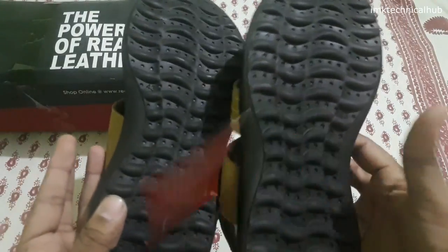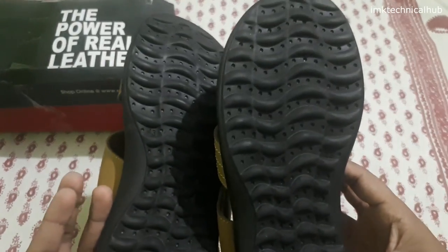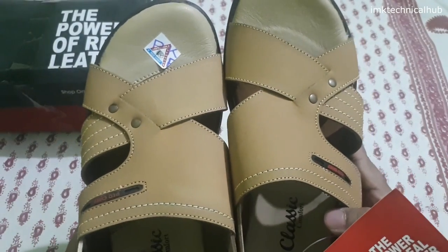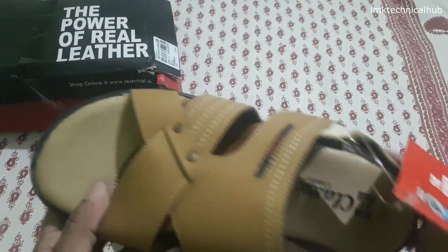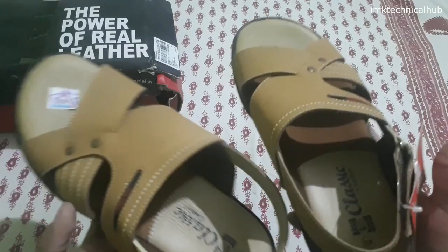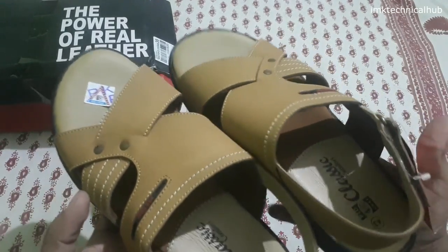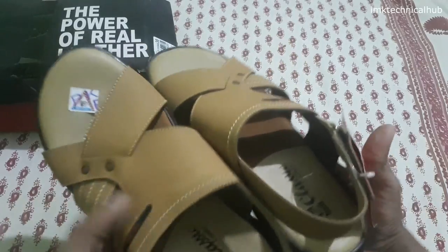I will show you from the back side as well. Friend, if you want to purchase this I will give you a link in the description so you can purchase via Flipkart, Amazon, or Myntra. Frankly speaking, the quality looks good and these are very lightweight. Generally, unbranded leather footwear is very heavy in weight, but these are very light in weight.